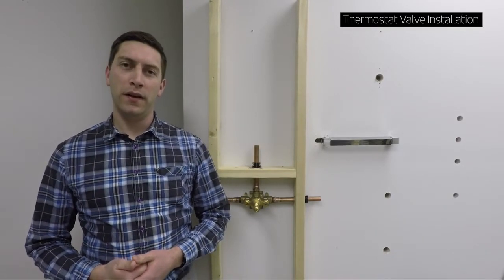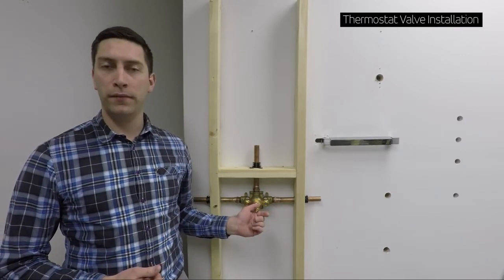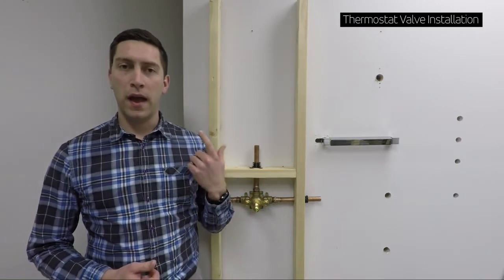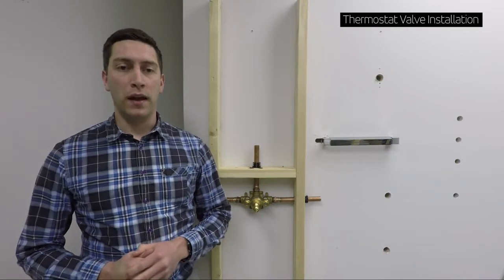Hello, my name is Toby Hill. I'm with Artos, and today this video is to go over the 904A VO thermostatic valve. We'll discuss the valve, installing the valve, and servicing the valve so you can get a complete overview of how this valve works.